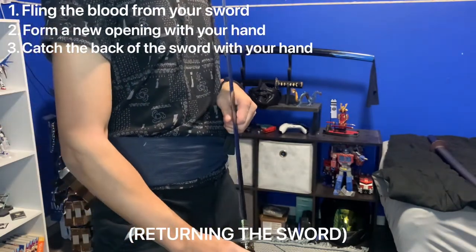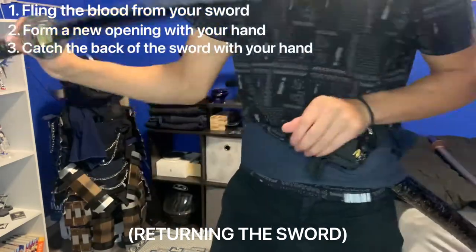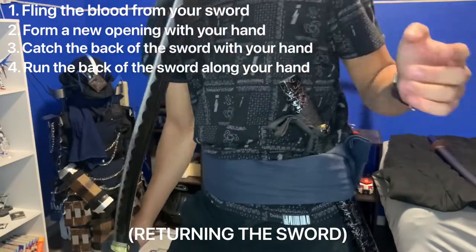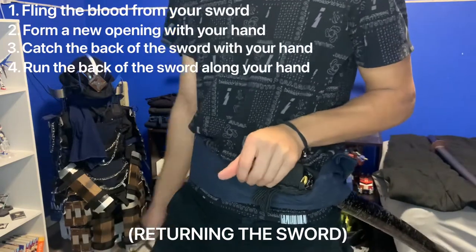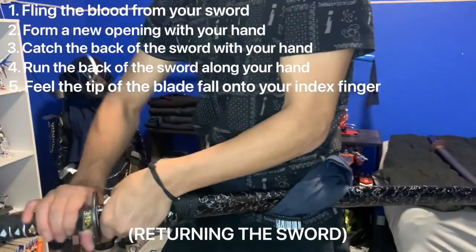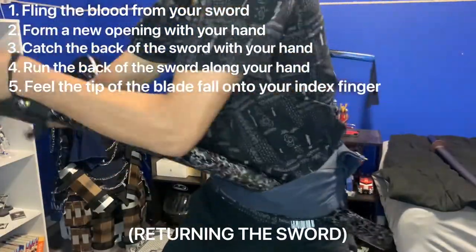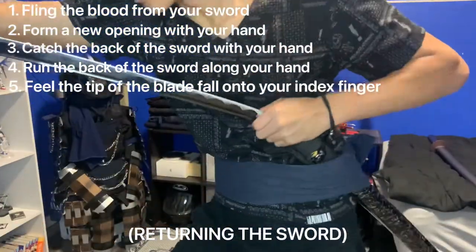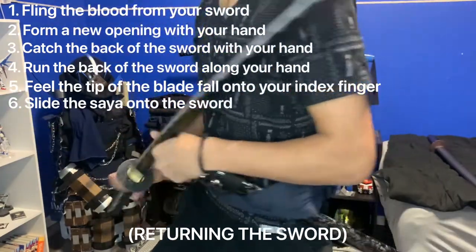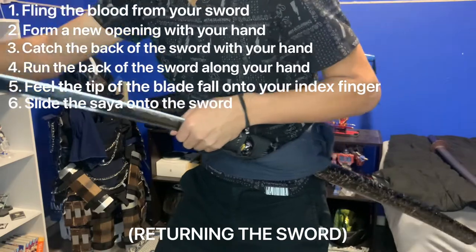You might be wondering: how do I know when I can slide the sword back in? When you grab the sword, run it — feel the sword. You'll feel the very tip of the sword fall onto your index finger. When it falls onto your index finger, you're ready to return the sword. When you get really good at this you'll feel it instantly. Knowing where that tip is is the key.